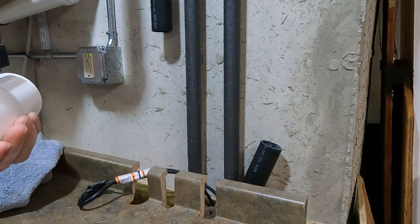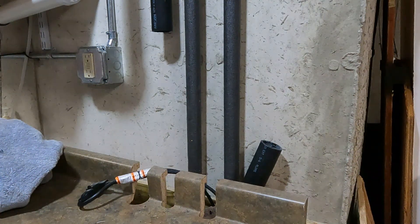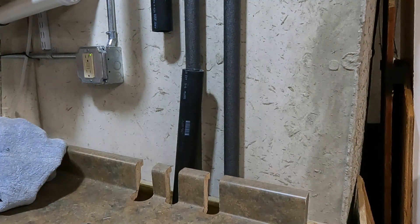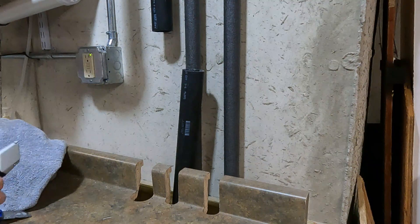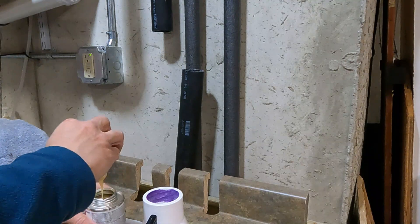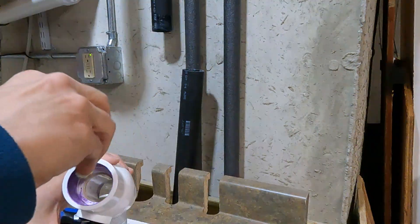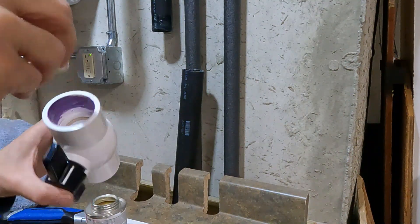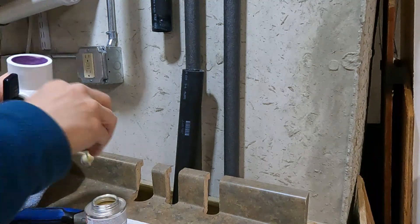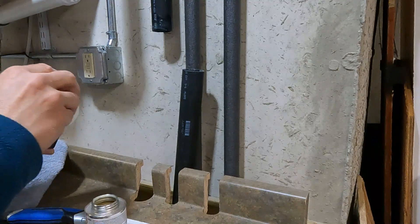We've got PVC on the valve here, so we're supposed to clean that with primer. Since we're gluing to ABS, we've got the all-purpose cement. I'm going to hurry up and do this because the waste end of that pipe is starting to stink. I'm just going to do the top end — I don't want to put too much glue in there because I don't want it to run down into the valve, but I think this should be fine.